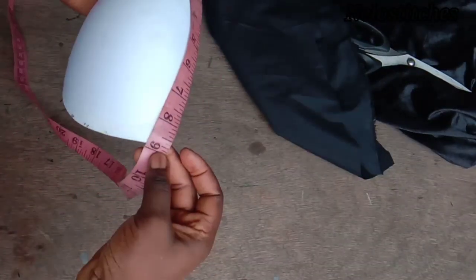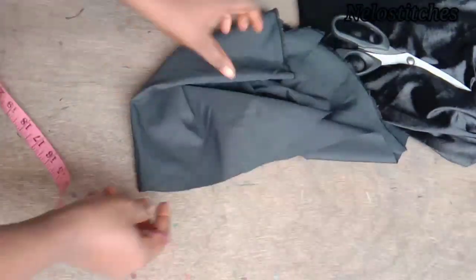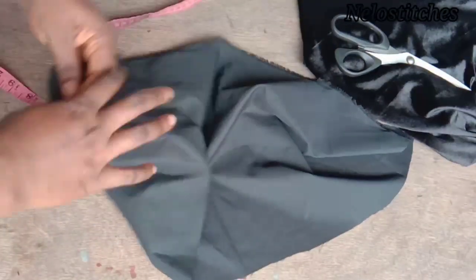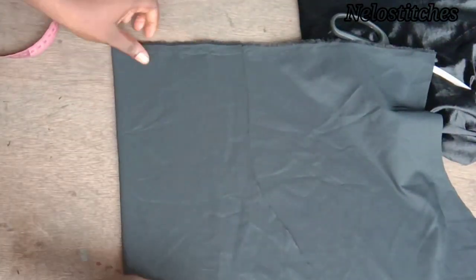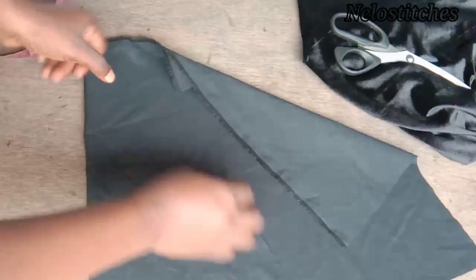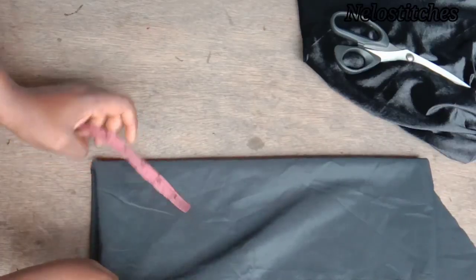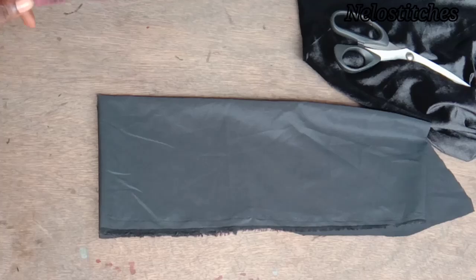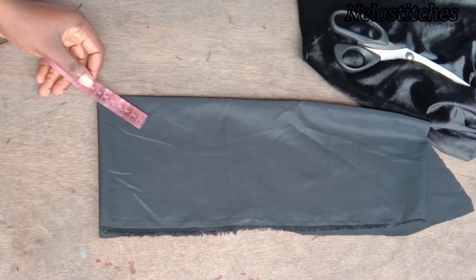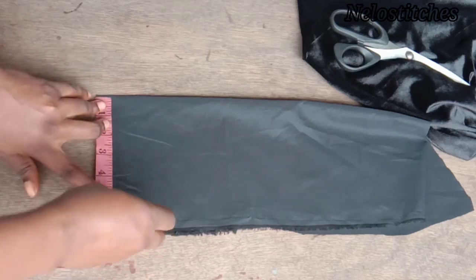Here I measure the bra cup and what I have is nine inches. I'm going to add two inches to that, so it's going to be eleven. I'll be folding my fabric into four this way, and then folding again. I measure to make sure it's up to seven or six, then I fold again like this.